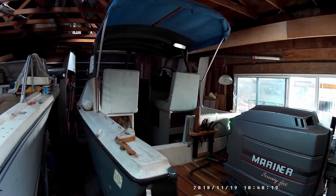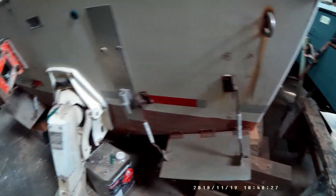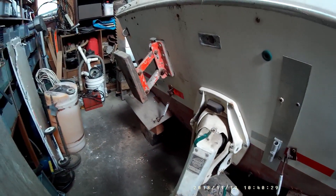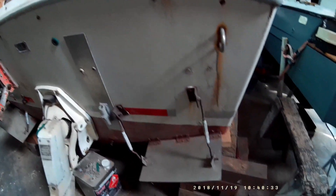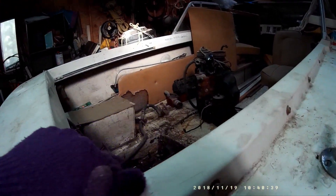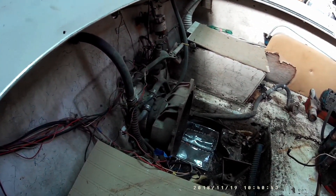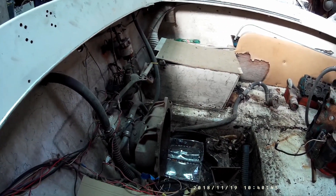Basically I'm going to get going on taking all of this hardware off the back of this boat, cleaning it all up, and then getting that leg off. Then I should be able to start remaking the transom and the engine mount. I've also got to clean out the engine well here, as well as getting rid of that old OMC engine out of the back of the boat.